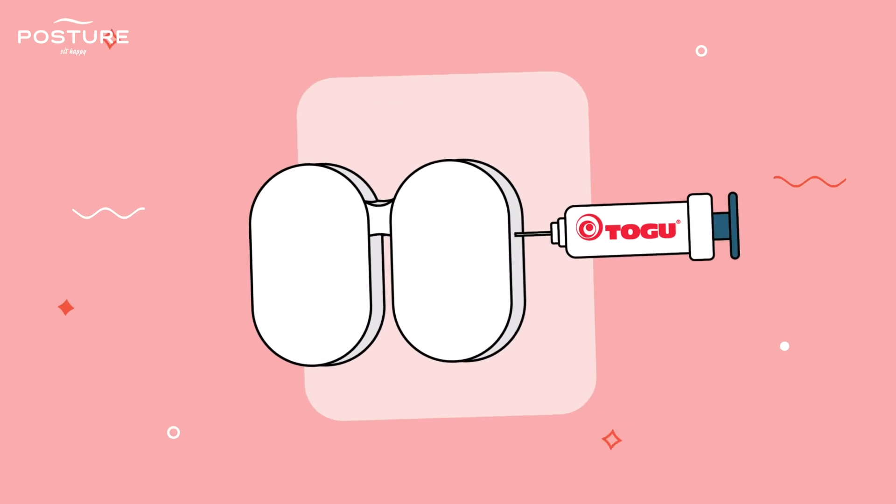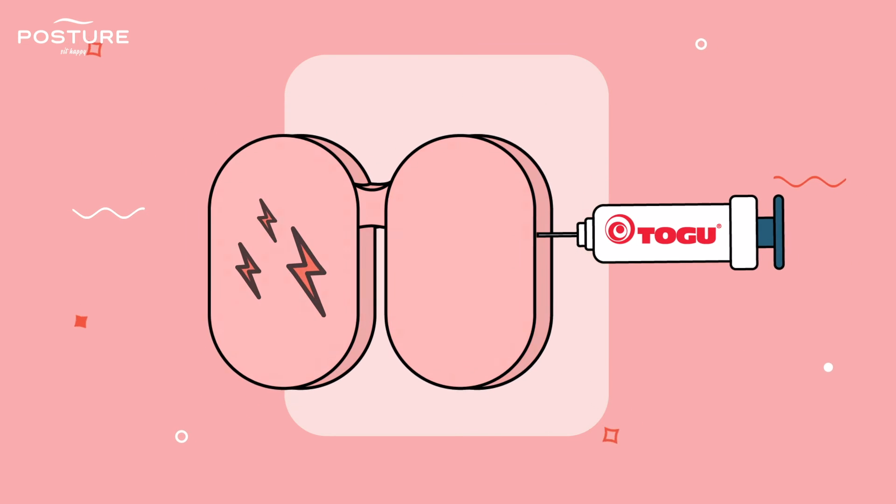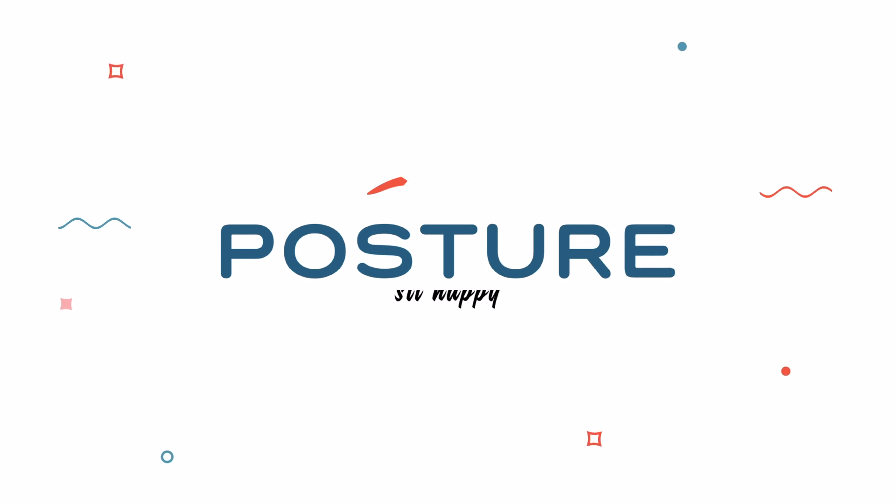You might need to pump the seat to your comfort level. Just be careful you don't damage or over-pump it. Use minimal pumps, starting with one to two pumps only. Enjoy active sitting.